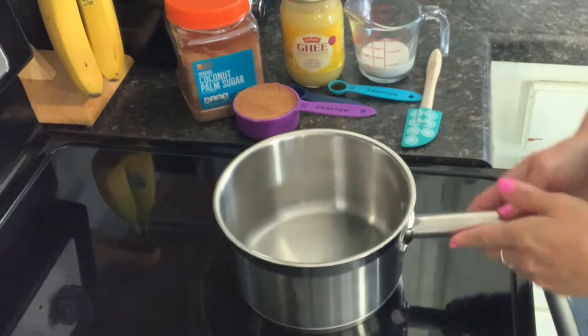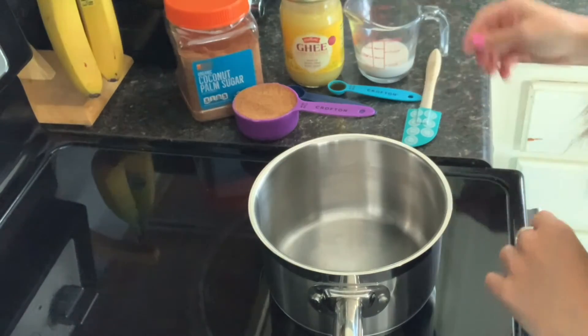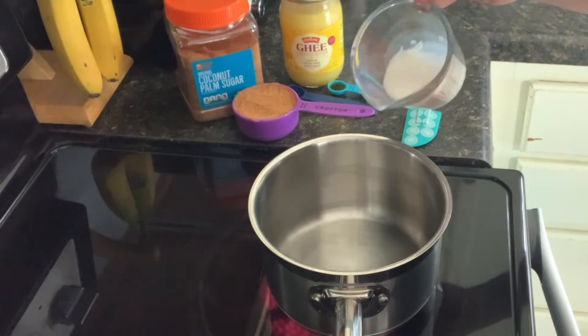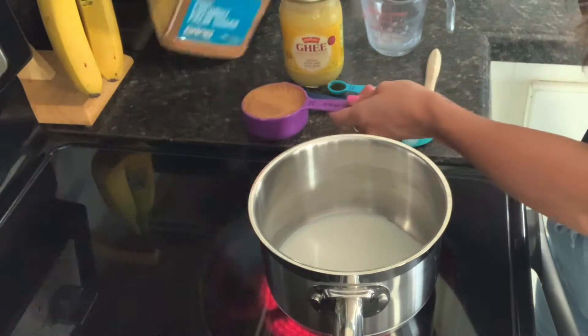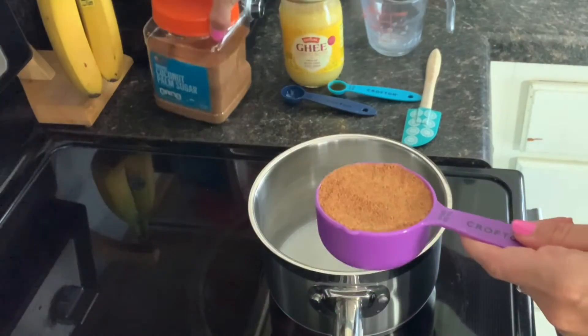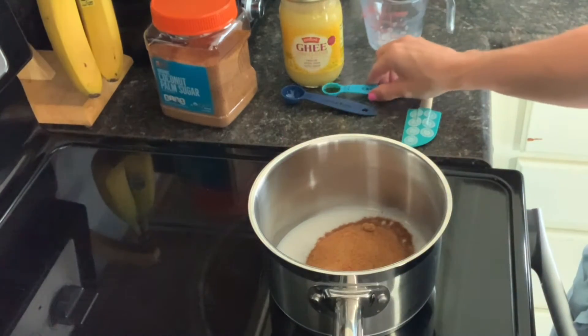Hey everyone, today I'm going to show you how to make one of our ice cube recipes. This one is called the Caramel Celebration. You will need one quarter of a cup of almond milk. This is also paleo friendly, just so you know, and vegan. You're also going to need a half a cup of packed coconut sugar.